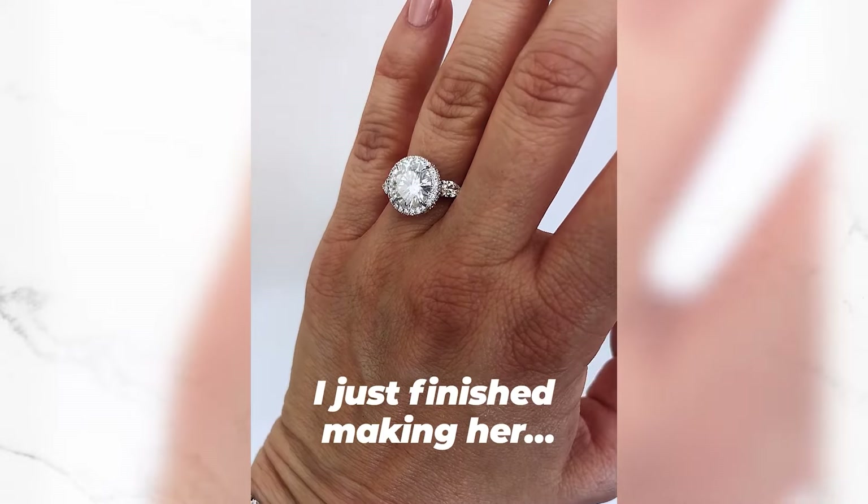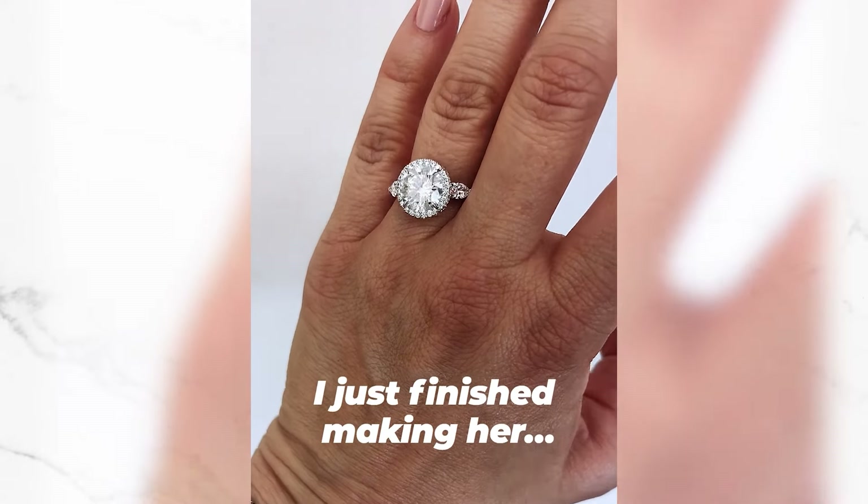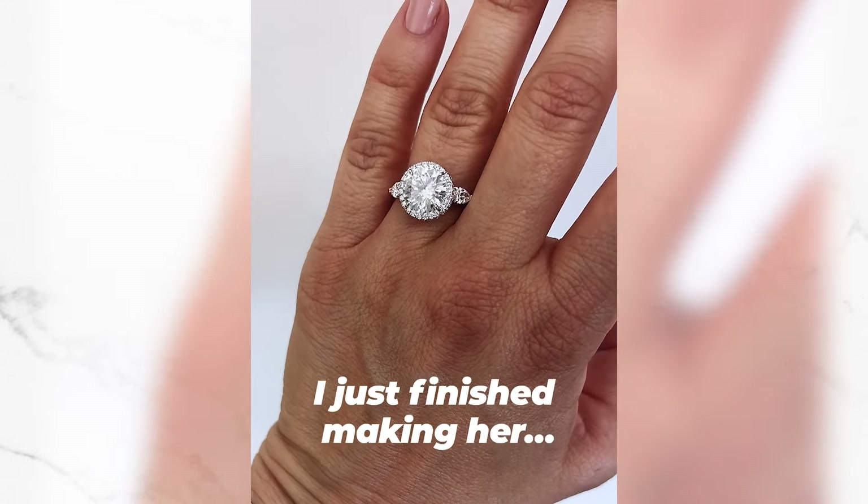Sending your ring to someone who is out of state is very scary. I checked your YouTube out, went to your website, everything was legit. You never know what to expect, because even with jewelers that are local, you do not get this type of customer care.